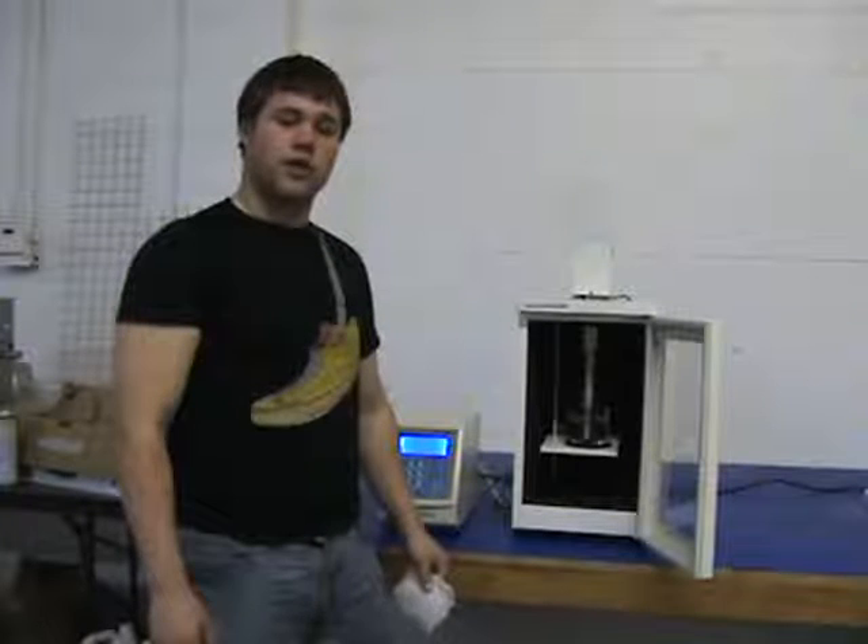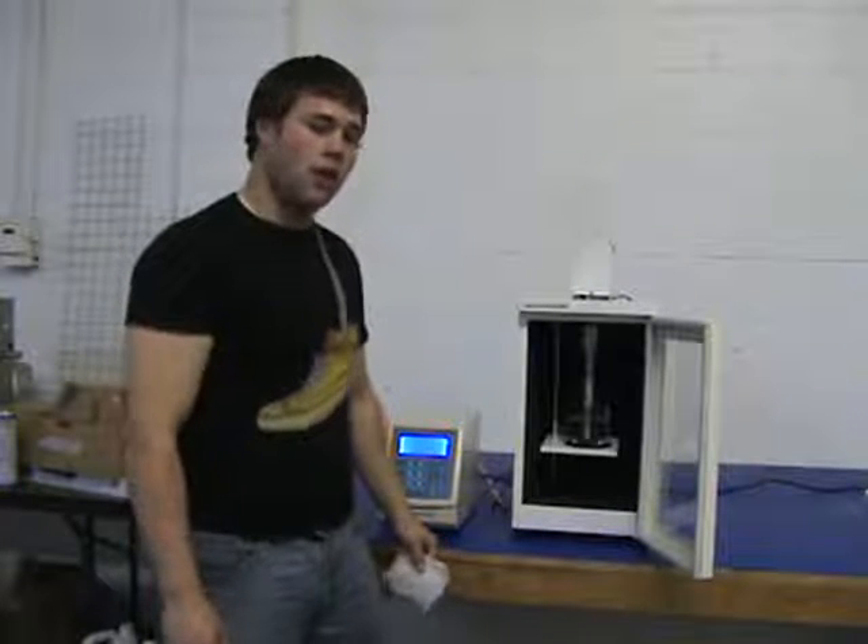Hi, I'm Tim with SharperTech Ultrasonics, and I'm here to demonstrate the ultrasonic cell disrupter and homogenizer.